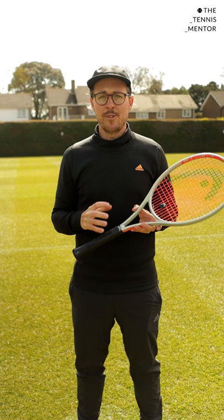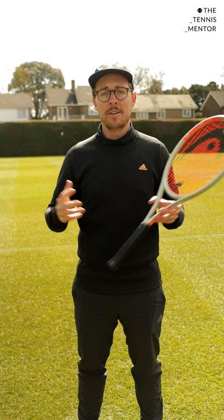You should feel more stable straight away when you're doing this, whether you're hitting a serve, a forehand, a backhand, or a volley.